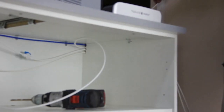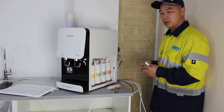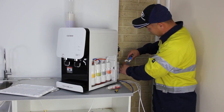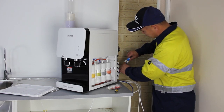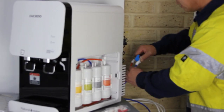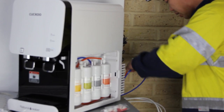Step 3: Feed water connection. Find the inline shut-off valve from the installation kit. Push the blue tube — which is the water inlet of the water purifier — into one end of the shut-off valve, then gently tug the tube to make sure the connection is secure. Repeat the same procedure to connect the PE tube to the other end of the shut-off valve.